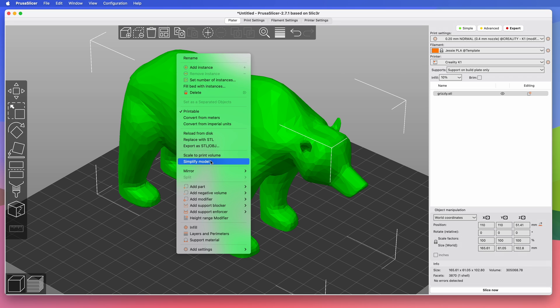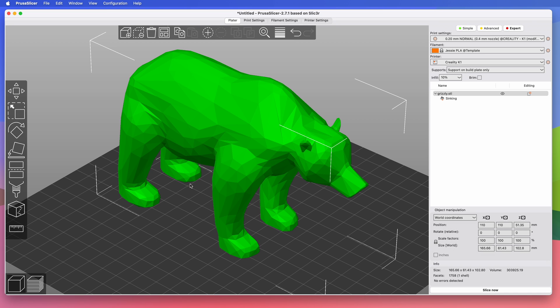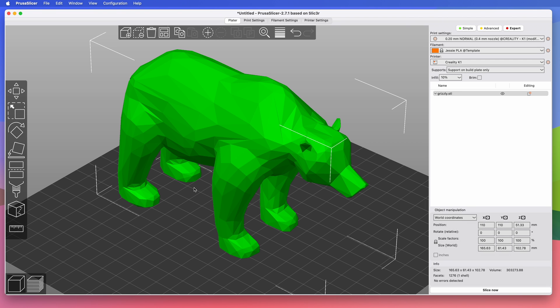Right-click, Simplify Model, Extra Low, and now it will only have about 1,700 polygons. Apply. But I want to go even more extreme. I'll simplify it again, and now it's down to just under 1,300 polygons. And that is the look I want.